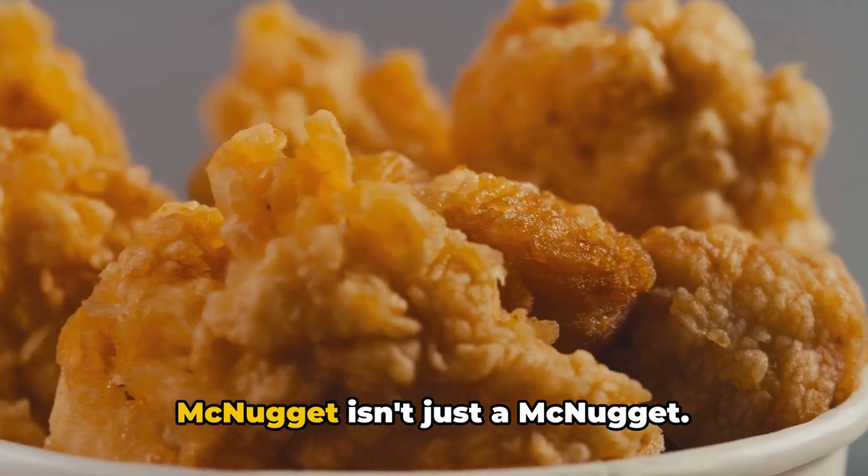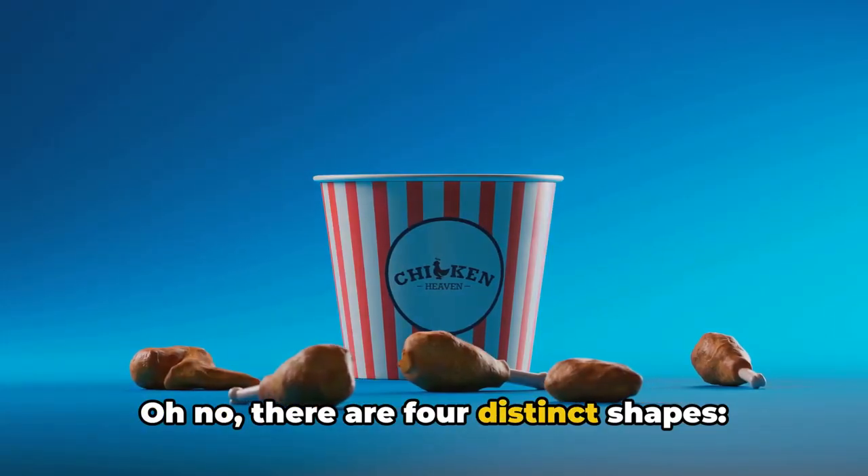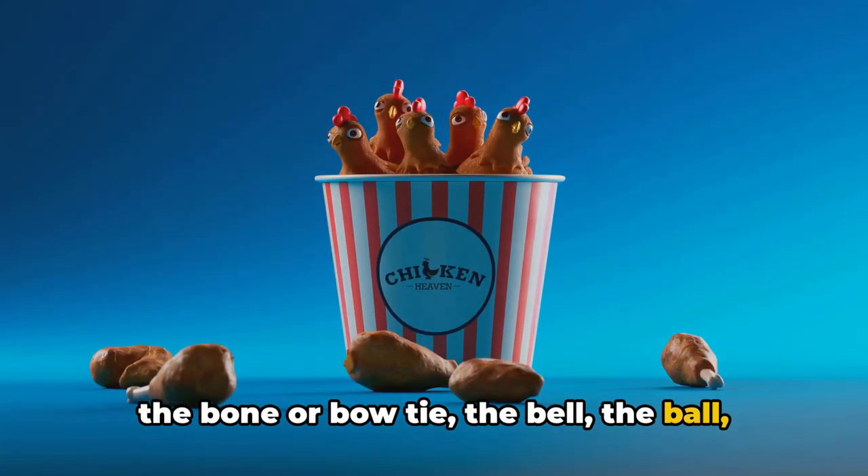A McNugget isn't just a McNugget. Oh no, there are four distinct shapes: the bone or bowtie, the bell, the ball, and the boot.